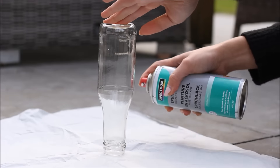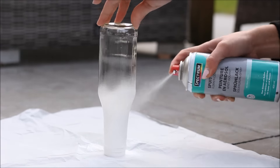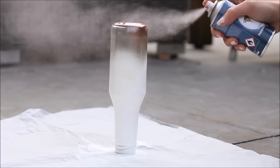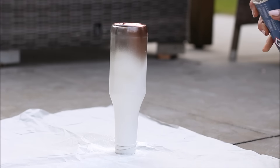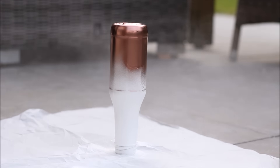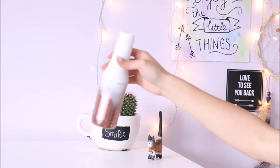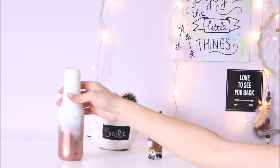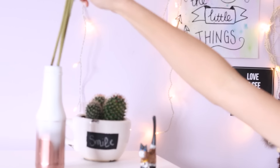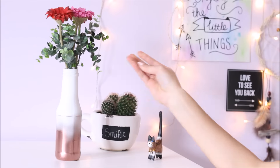For the next DIY, I used a bottle and some spray paint. First I started with white spray paint, and then I got some copper colored spray paint and made an ombre effect — I think it looks really cool. After that you have to wait a couple of hours until your bottle is dry. Then you can get some fake flowers, or real flowers of course, and put them into your bottle. I think this looks really cute and perfect for spring.